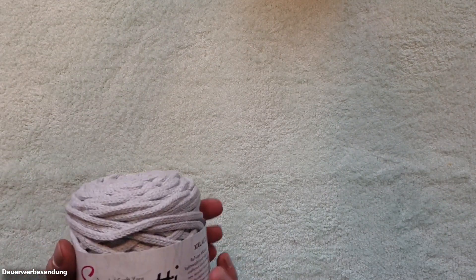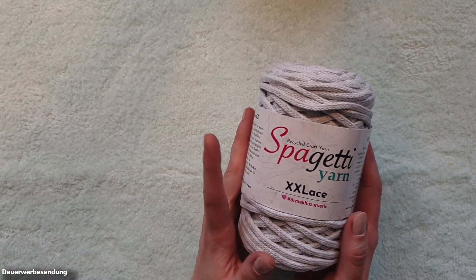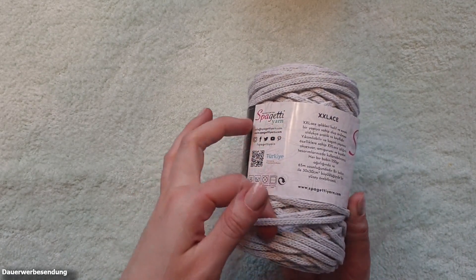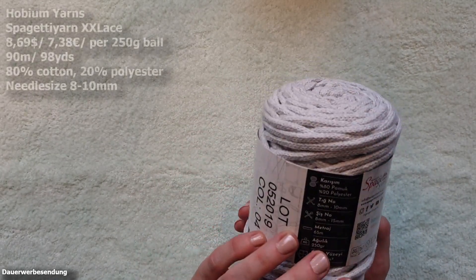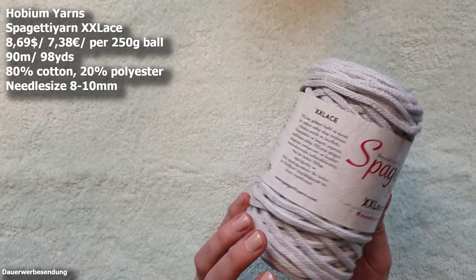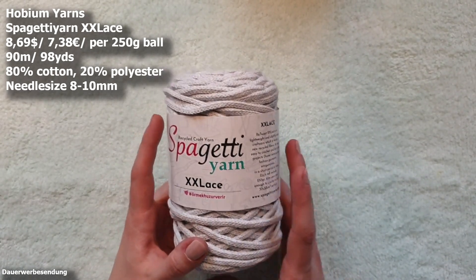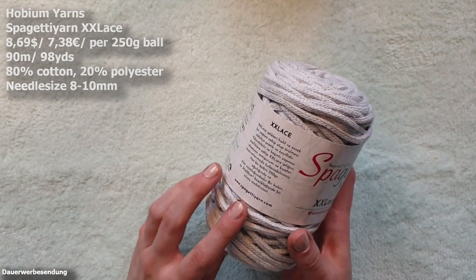I also ordered some thicker yarns from Hobium this time. A friend of mine had given me a ball of this grey here, but you can't do much with one ball, so I ordered some more. We have Spaghetti Yarn XX Lace here and it's a six weight yarn — 80% cotton and 20% polyester, and this is 250 grams. The color is light grey, and in total there are 90 meters or 98 yards, and an 8 to 10 millimeter needle is recommended.